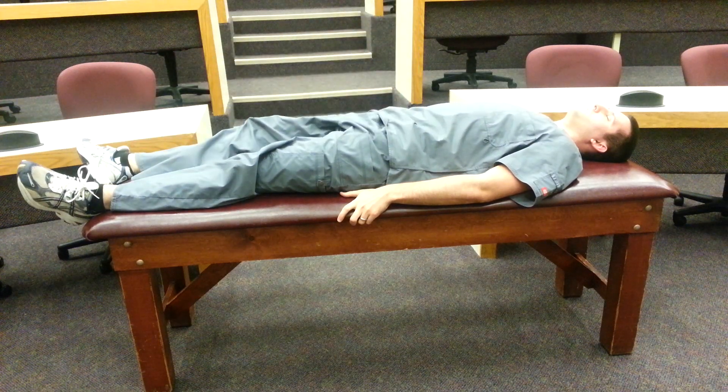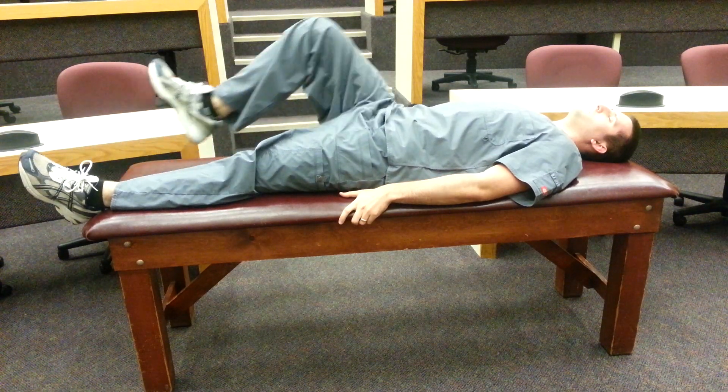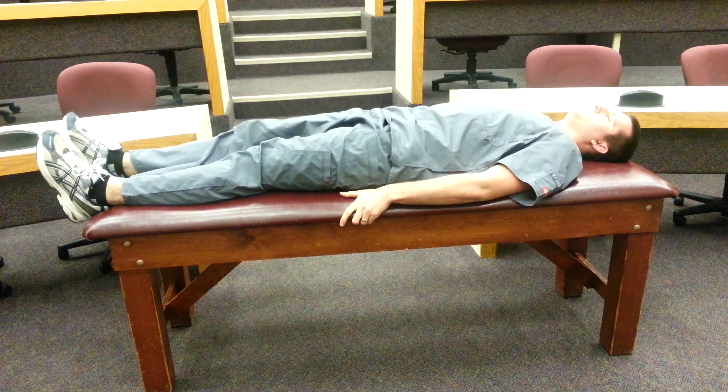The Thomas test is said to be positive if one of three conditions occurs. The first is the opposite or contralateral hip flexes without knee extension, indicating a tight iliopsoas.